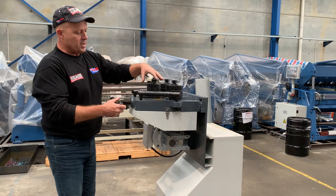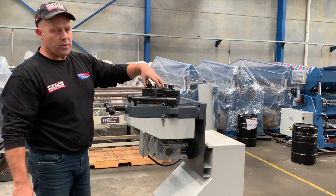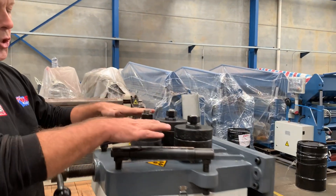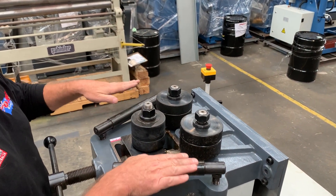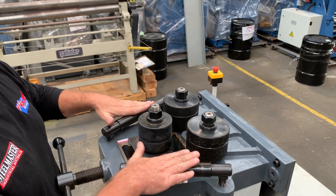While it's down in this position, I'll show you these guides. These are your side guide rollers. When you're doing your rod, your angle, etc., you position your side guide rollers up and down to actually push up against the back of the material.